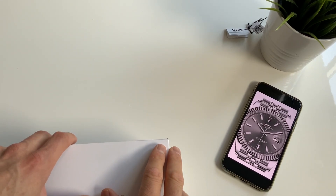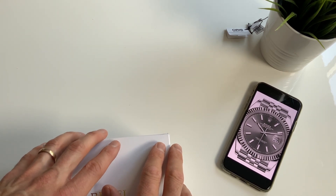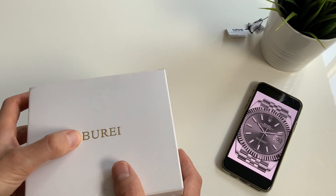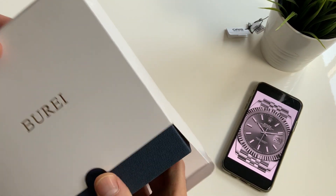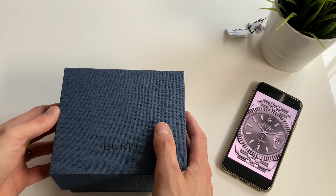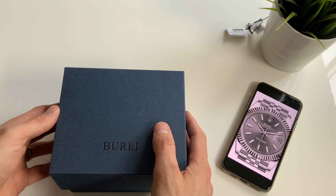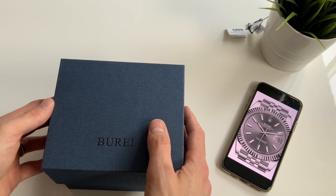Hi watch buddies, this video is all about a homage watch, which I don't normally go for, but this is based clearly on the Rolex Datejust, which is a stunning watch. They do this one very well. This is made by a company which I'm pretty sure is Chinese — Burei — which as far as I know are purely an Amazon type brand. I had looked at this watch a few times and thought it was going to be cheap tat, but after seeing some reviews I decided it might be worth the punt, and it was only about 150 pounds.